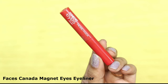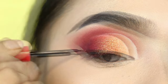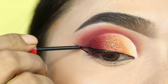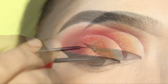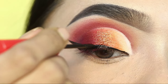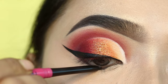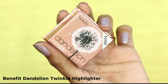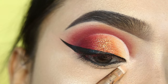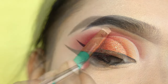Next, I will draw a liner. I've used Faces Camera Magnet Eyes liquid liner to draw a winged liner. This eye makeup can work as bridal eye makeup — it looks very beautiful on the bright side. After that, I will apply kajal on my waterline — this is the Nika Rock the Line kajal, which I love. Next, I'll apply highlighter on the inner corner and brow bone using Benefit Dandelion Twinkle highlight. Don't skip this step — it gives a very good effect.